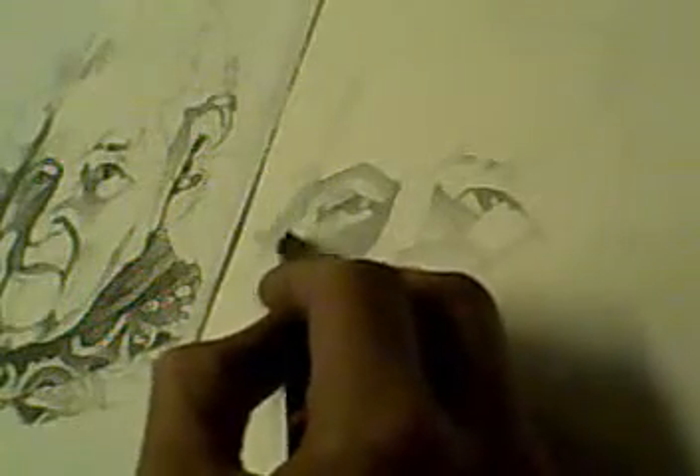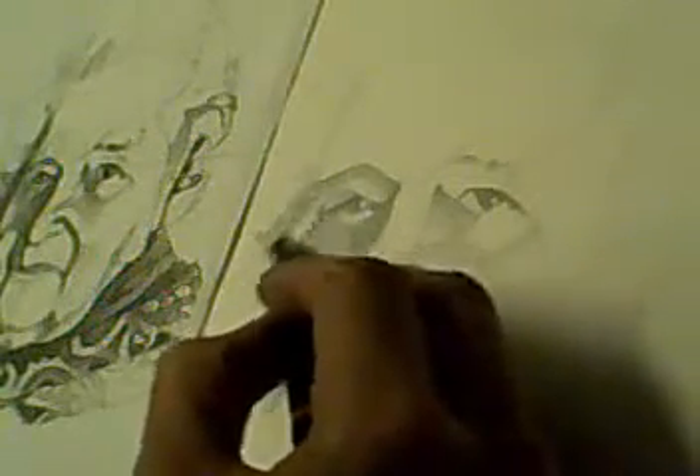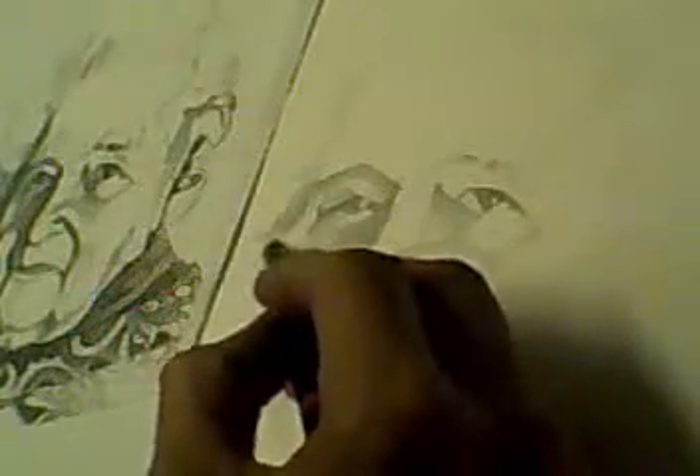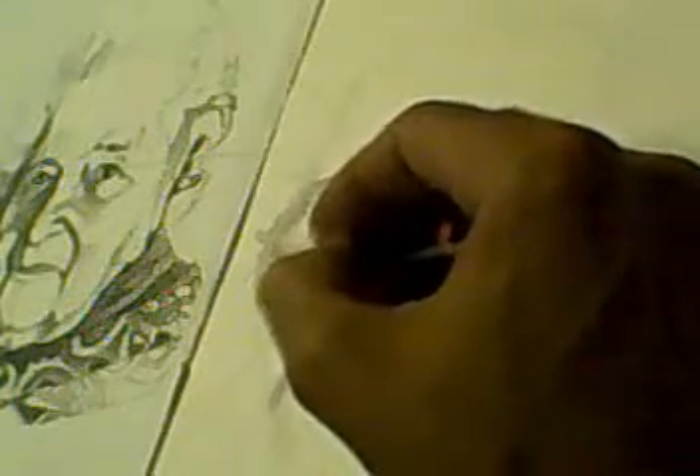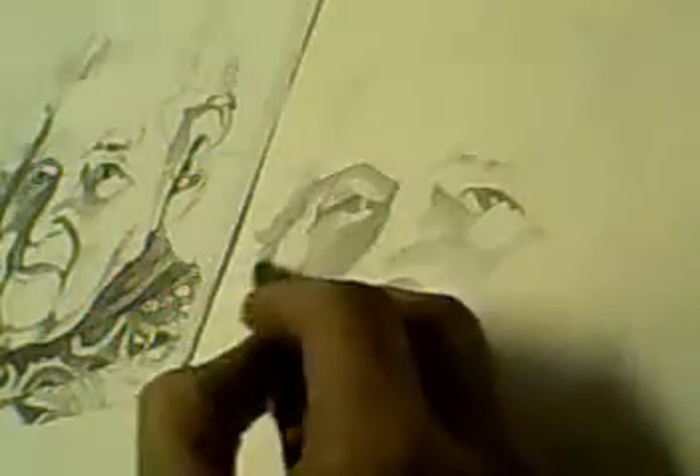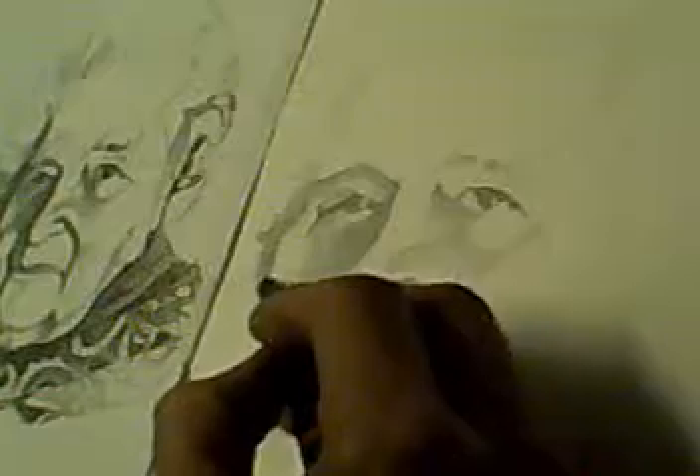I'm constantly looking at the image I'm copying from. People always tend to take one glance and then just carry on and draw what they think they should be drawing, but keep referring back. It's quite easy to get taken away in the moment and end up drawing something completely different.